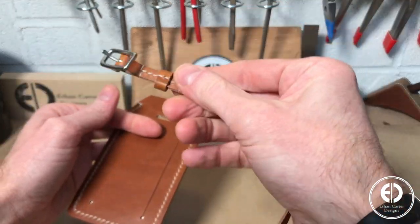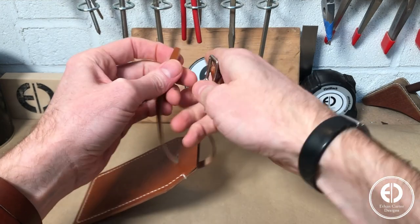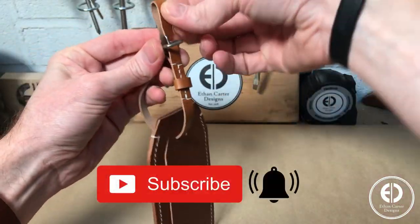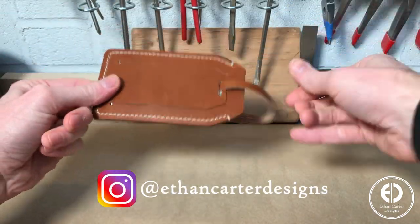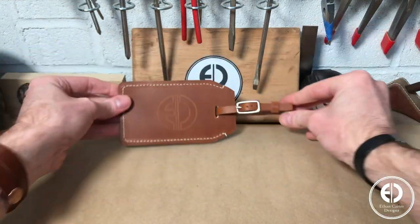Then the only thing left was to attach the strap and see how it all looked. If you enjoyed this video, please consider hitting that subscribe and bell button. I also post a lot of behind the scenes and smaller scale projects as Ethan Carter Designs on Instagram, and would love to have you follow me there as well. And with that, the tag was done!